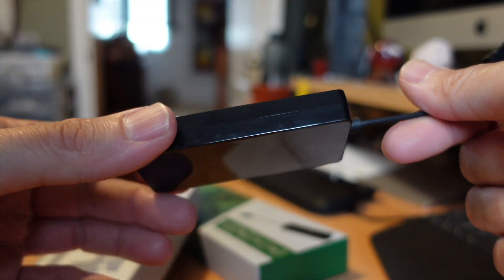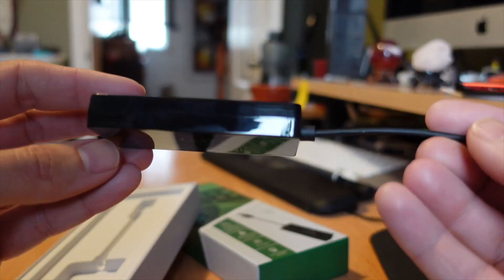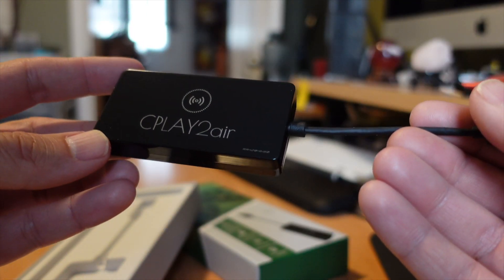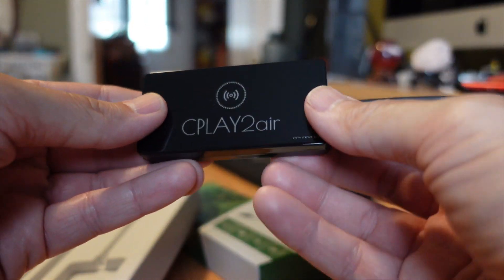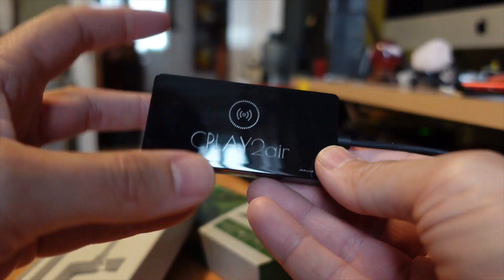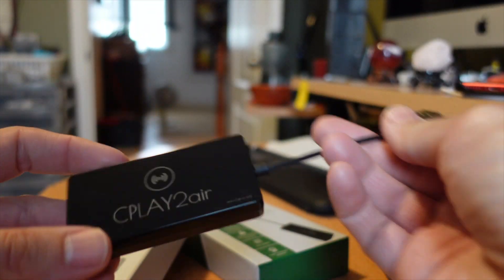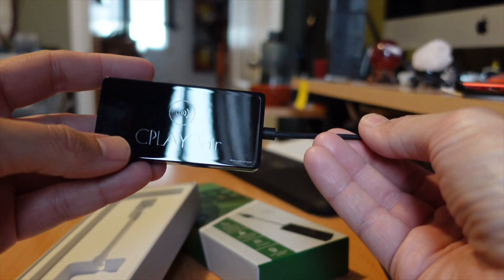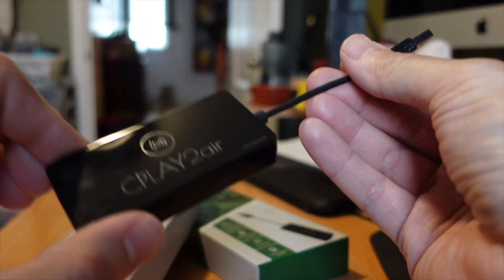Constructive criticism: gloss black is a modern trend inside cars, but it's not something anyone likes. This will get really scratched up easily and show dust super easily. In most cases you're going to want to just plug it in and hide it away, because any kind of touching or having this exposed is going to look gross pretty quickly.